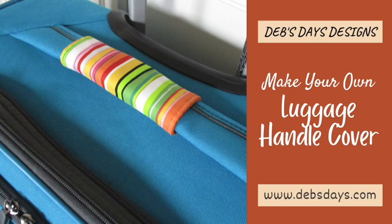Hi, it's Deb from Deb's Days Designs and I'm back today with another project for you. Today we're making this handy-dandy luggage handle wrap. It's a quick and easy project and a great way for you to identify your luggage at baggage claim, the overhead bin, or in the cruise ship terminal. You can use the same fabric for your whole family or let everyone pick out their own fabric for their own suitcase.